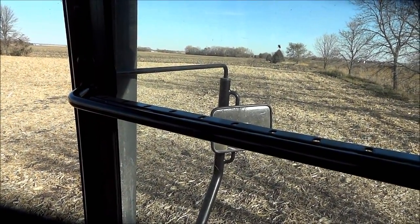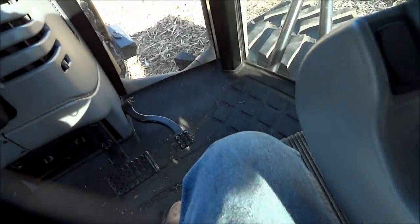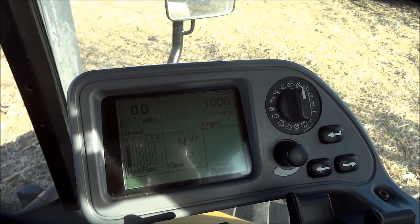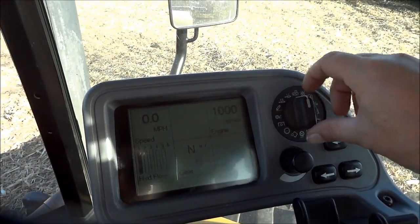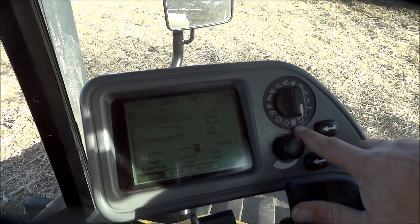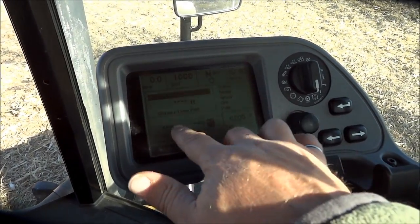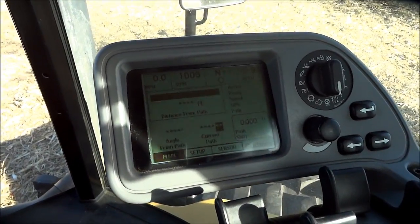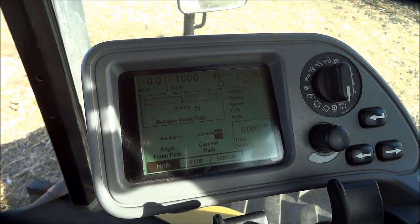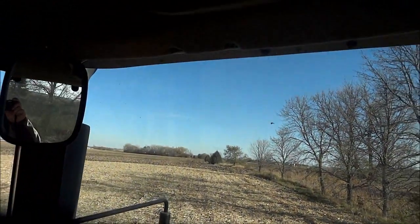How to set up the auto guide steering on a B-series Challenger. Go to the TMC screen and rotate the switch straight down so it's pointing at the steering wheel. You'll see a black bar flashing with asterisks, which means the system is not receiving a GPS signal. So we need to go up to the autoguide master switch.